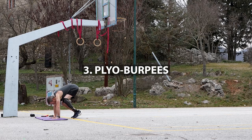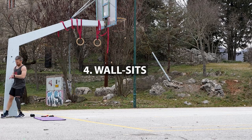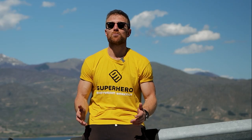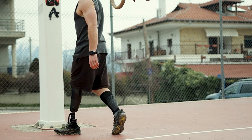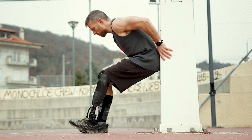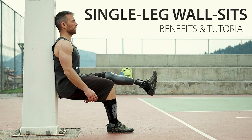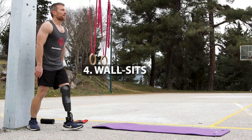The next exercise is the plyo burpee — a more plyometric, jump-oriented exercise. The reason I call these plyo burpees is because we focus on the vertical jump. So instead of doing a faint jump just to get the rep in like a lot of people do, we give it our best to get as high a jump as possible. That way we get a good effect on our lower body. After that we have a more isometric exercise: wall sits. You can do these bilaterally using both legs, or unilaterally — a single leg wall sit.